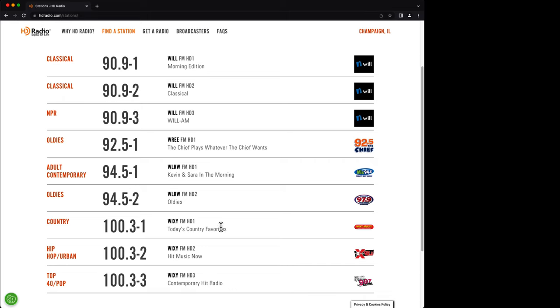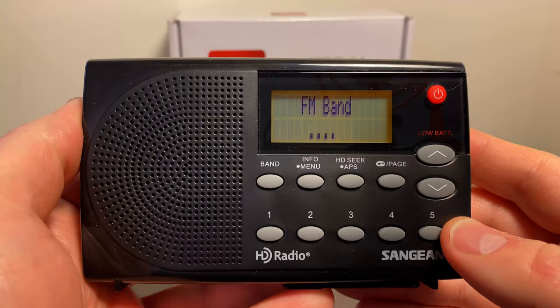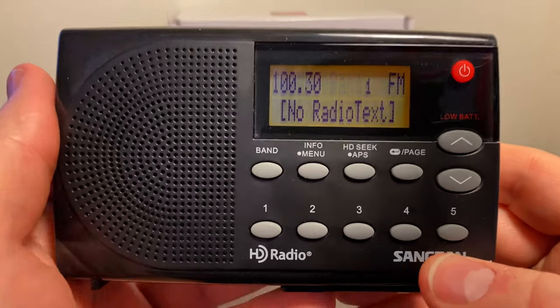It's pretty cool that in one signal they've got three different genres of music going. So let's turn this thing on here and see if we can get any of the HD stations to come in.